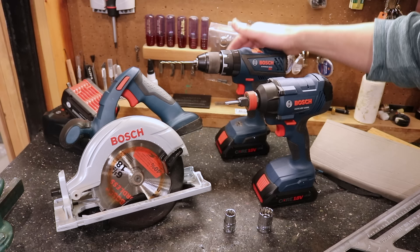A big thank you to Lowe's for partnering with me in this video and providing these tools. Basically all the tools you're going to need for this project are a Bosch circular saw, a drill, and an impact driver.